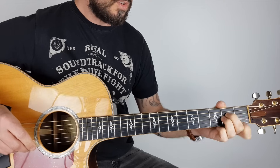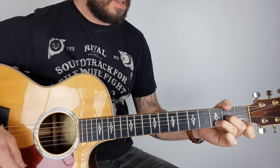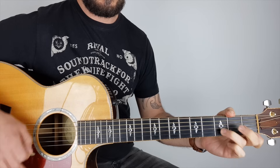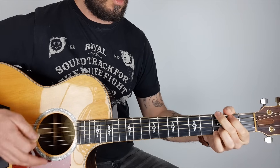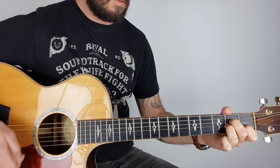So there's your verses. If you just want to strum it, that's fine — it's going to work great. "Talk to me softly... there's something in your eyes."